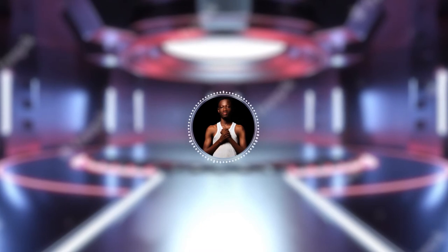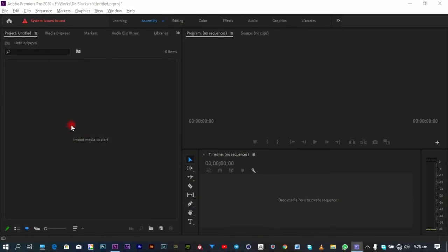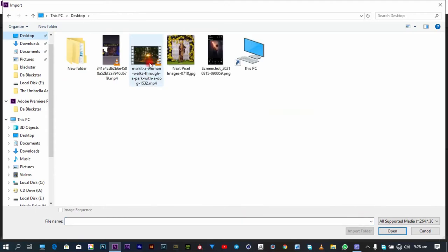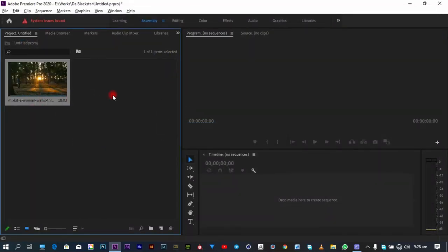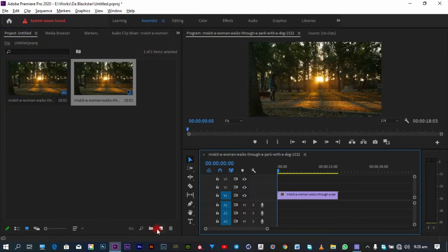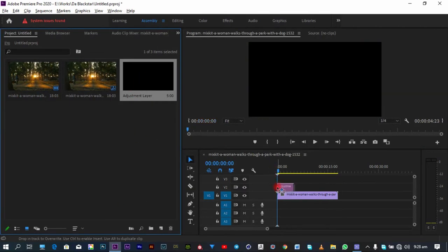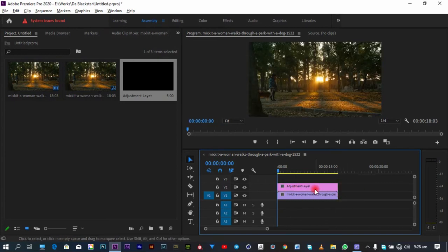Without any further ado, let's roll into Premiere Pro and start the tutorial. First, I'm going to double-click to import my footage, which I already have on the desktop. Right after the import, I'm going to right-click on it and create a new sequence from clip, then create a new adjustment layer and add it onto my timeline.